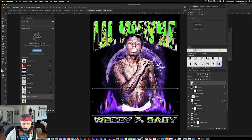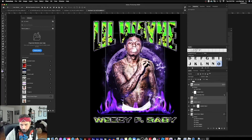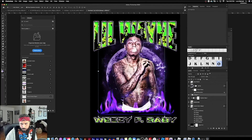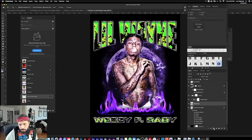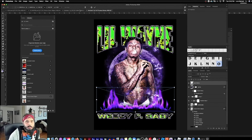I'll take all the Weezy layers and put them in a folder, then apply a mask to the folder. Go to the Gradient tool, make sure it's black and white with the black swatch on top, and just brush it up a little bit. Then go back to the galaxy layer, give it a mask, and play with the gradient on that too — that looks kind of cool.